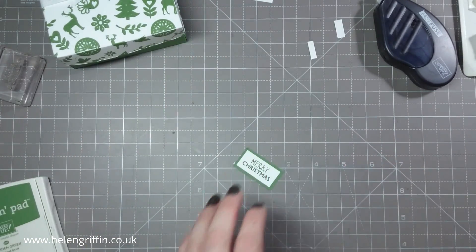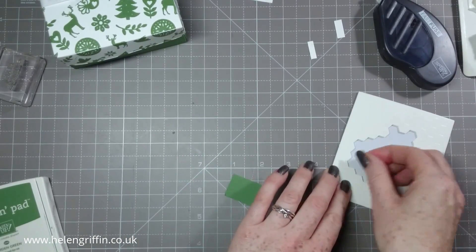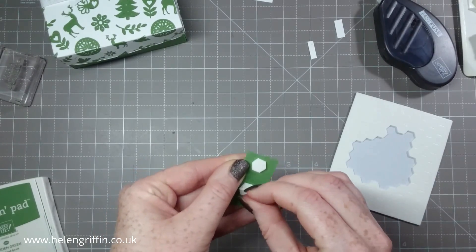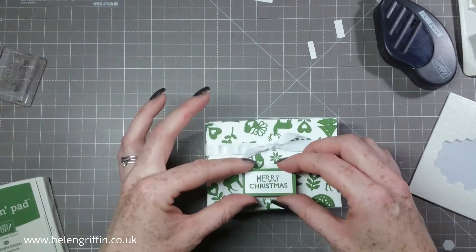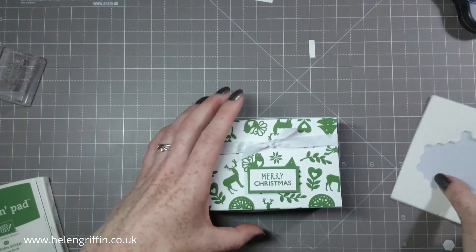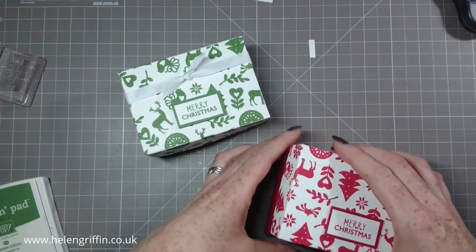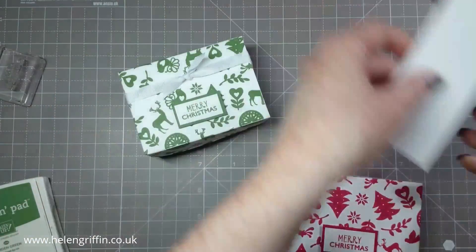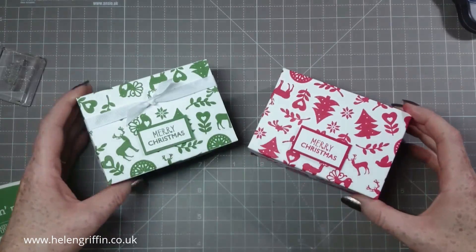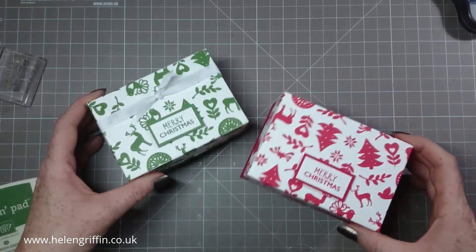Grab some dimensionals — can't live without these — and then stick that on. So which one do you prefer — the red or the green? Pop it in the comments below and let me know. I think I like the red more — yeah, the red, but the green's nice too. They look nice together.